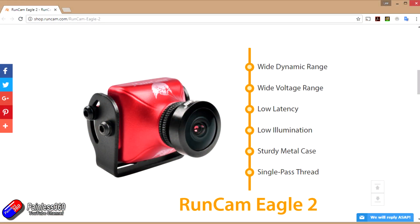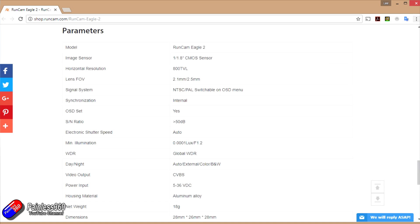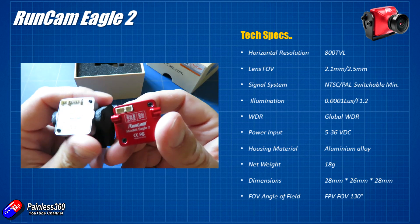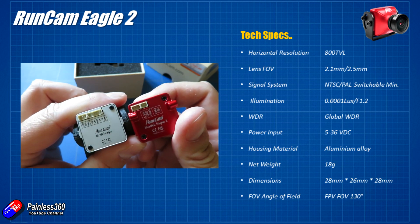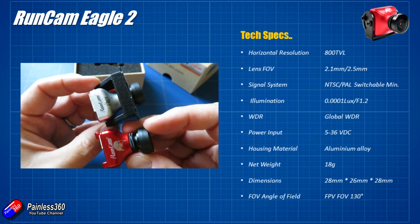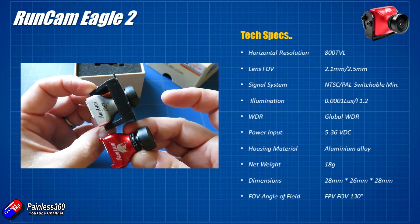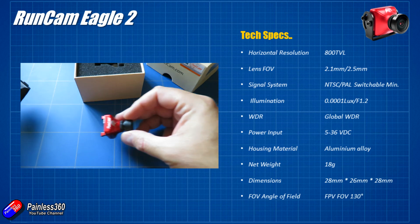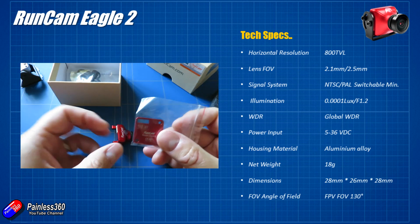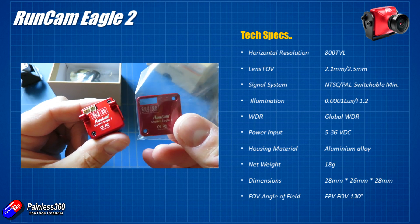Let's talk about the specs. It's very similar in specification to the original Eagle: 800 TVL lines, and for field of view you can choose between a couple of lenses — the 2.1 and the 2.5. It's NTSC and PAL switchable in the on-screen display, and you get the little joystick that you can plug in the back, like all of these Runcams. This newer version uses just the two-connection joystick that all of the latest Runcam cameras are using. The illumination is 0.0001 lux, f1.2 — I'll show you what that actually means.